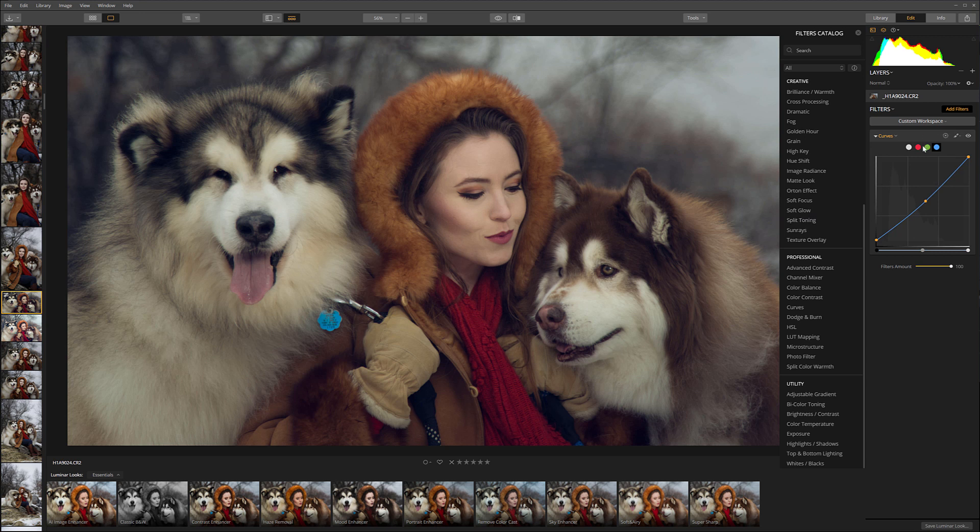Next we're going to click on the red channel. For the red channel we'll just take the bottom and move it just a little bit up — it adds this nice orange color. And I want to restore the midtones, so we'll create a point and bring it just a little bit back to restore our middles. Right here you can see the image before and after — it adds a nice toning.